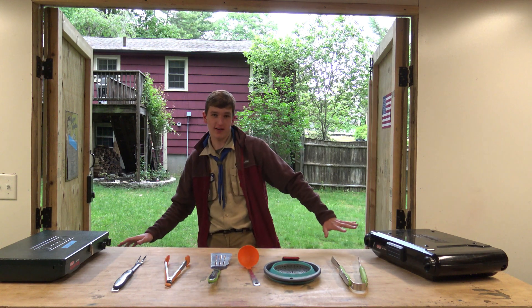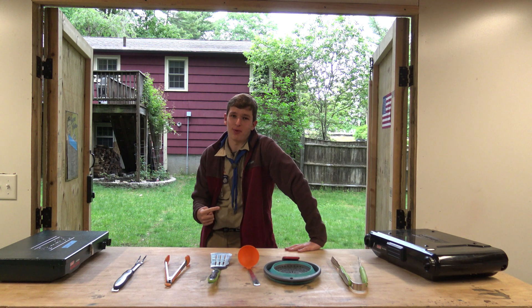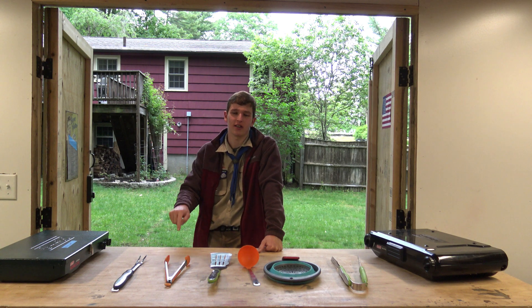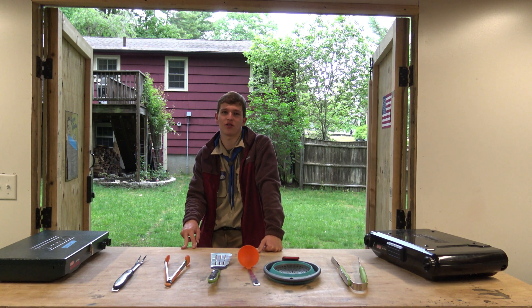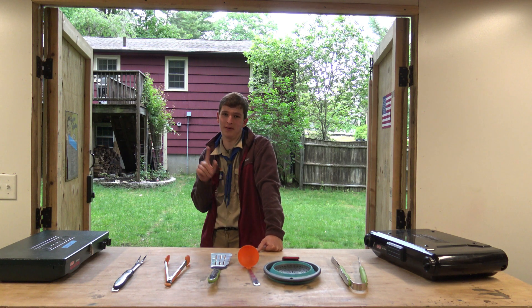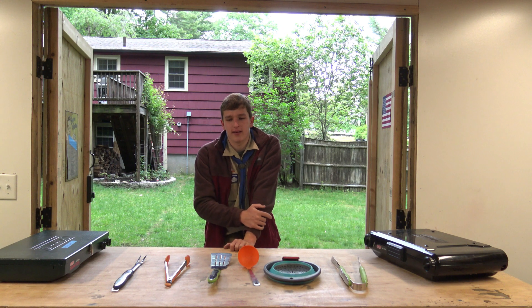Before we start cleaning stuff, I have to explain why my job is important. The job of a quartermaster is to buy new gear, keep our gear in shape, and make sure bad stuff doesn't happen to our gear. And if and when bad stuff happens to our gear, I can replace it or I can fix it.